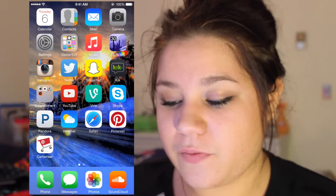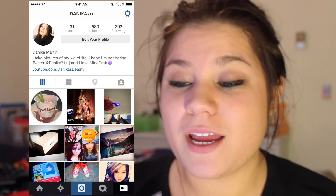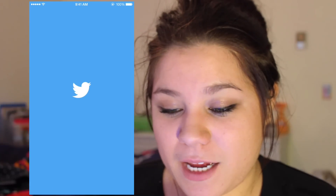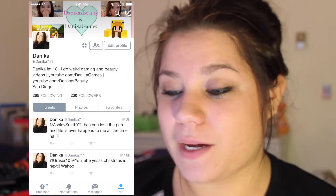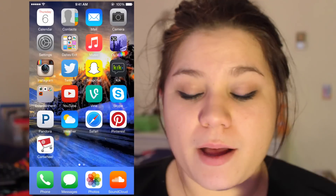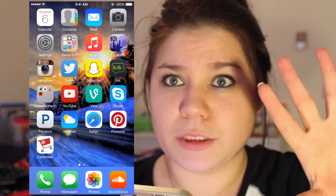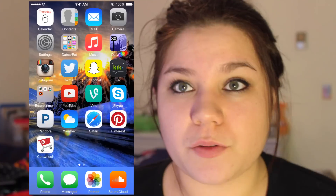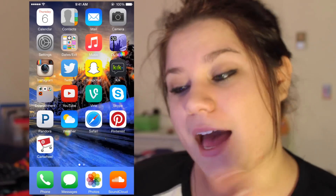Then I have Instagram, which is really fun — follow me, I'm danica711. The '711' is my birthday, July 11th. I have Twitter, which is where I spend half my time now — I never liked it at first but now I love it, also danica711. Then Snapchat and Kik, which I'm really into now. Kik keeps me in touch with some YouTube friends, including one who lives in Canada, so we can communicate without paying extra international fees.